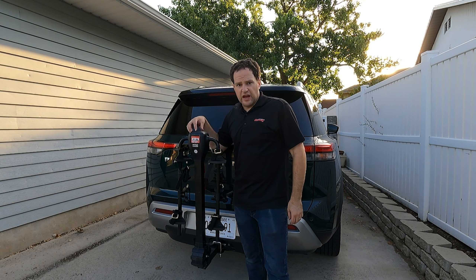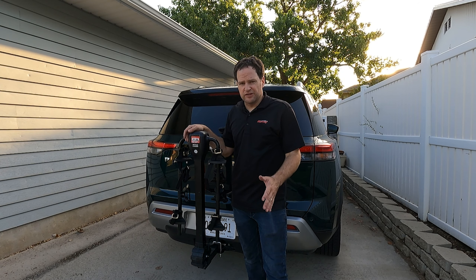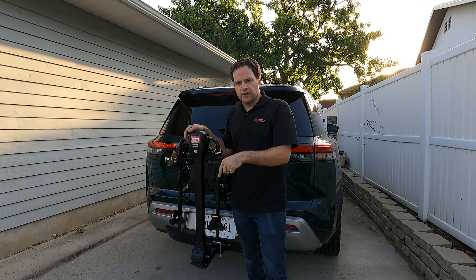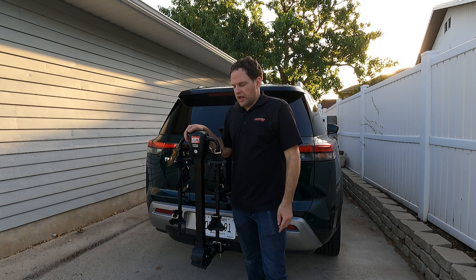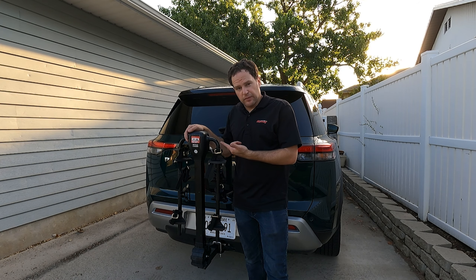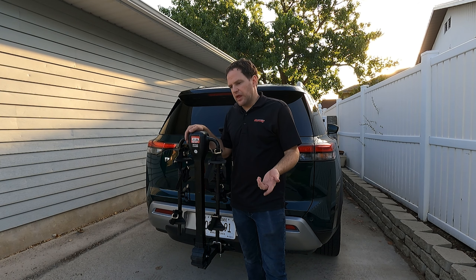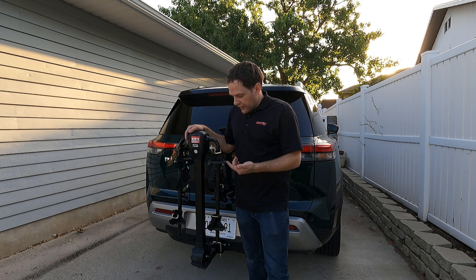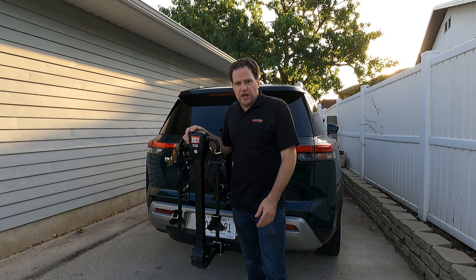This San Hema bicycle rack four-position runs about $165 to $170. If you want to pick one up, be sure to click the link down below in the description. Thank you for watching Engine Adventures' review of this San Hema bicycle rack. If you liked what you saw, be sure to hit subscribe, ring the bell for notifications, and give me a thumbs up. Comment down below — there are many different styles of bike racks and these ones are generally the less expensive, more compact, easier to use ones. Anyway, thanks for watching, have a great day.